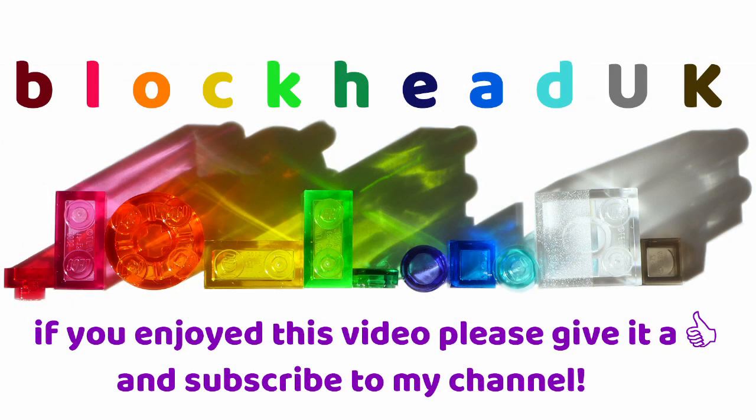If you enjoyed this video, please give it a like and subscribe to my channel, so you can see new content when it is released.